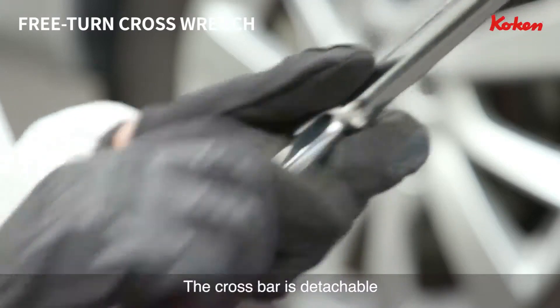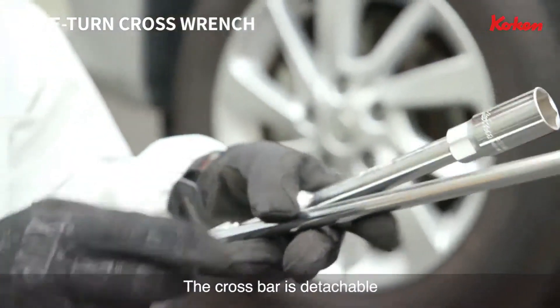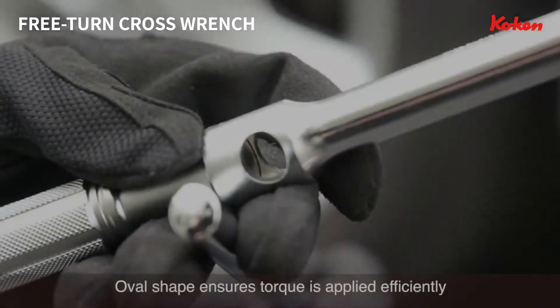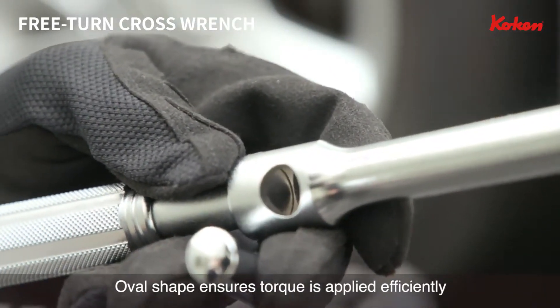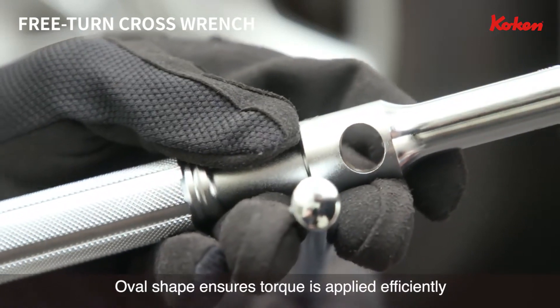The crossbar is detachable for storage in small places. The crossbar has an oval shape to prevent rotation during use and also ensure there is no loss of torque.